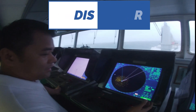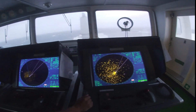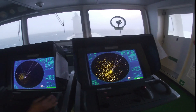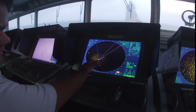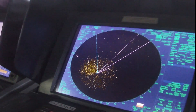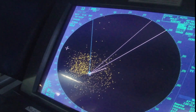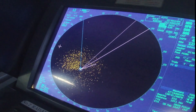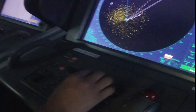This is our radar ARPA number two, and on the other side is number one. As you can see, the dots are the sea clutter that we have. It should be eliminated a little bit in order to see the actual danger target that will appear, so we have to adjust like this.